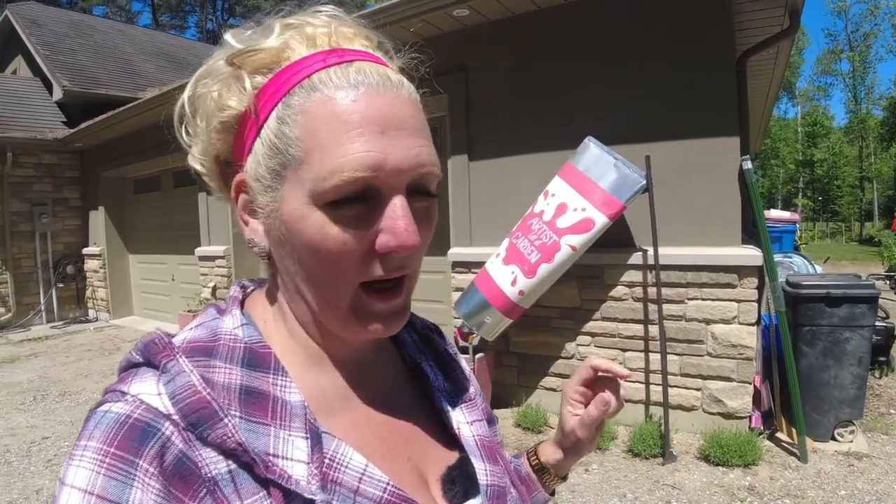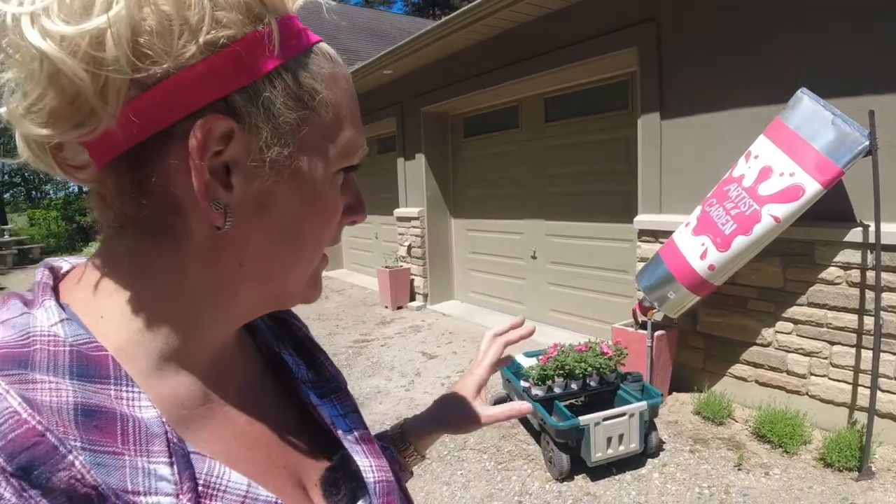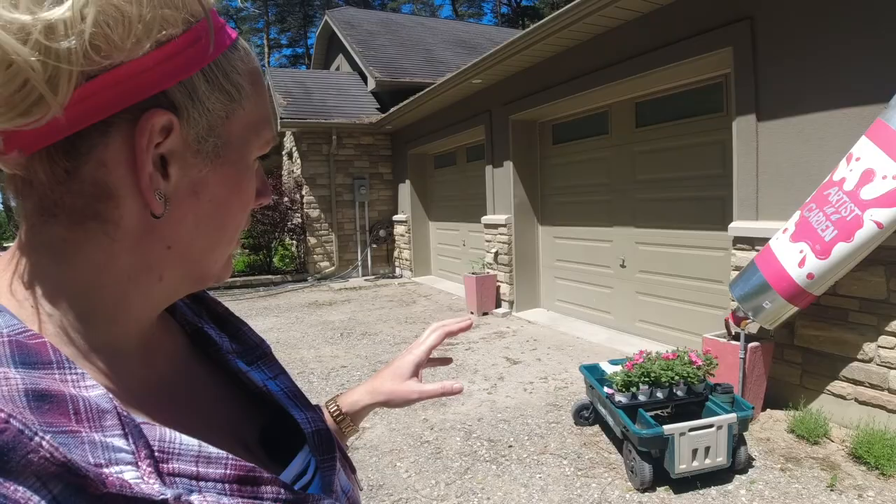Last year I used the Supertunia Vista Bubblegum, which is the perfect pink to go with this paint tube. I haven't been able to locate any of those this year, but I did find a beautiful pink petunia that I think will look really nice. There are two containers on either side of the garage — they came with the house and were already pink, which fits with the pink petunias and the pink paint tube.